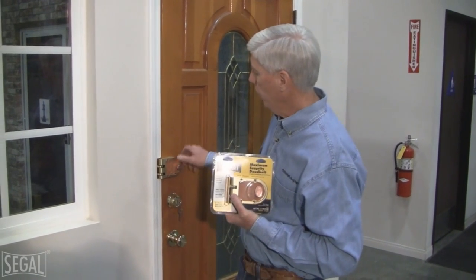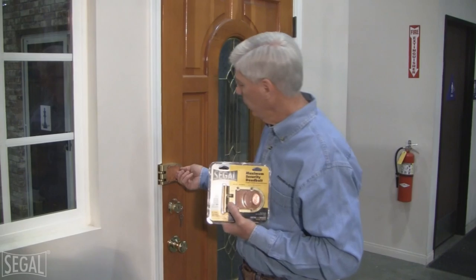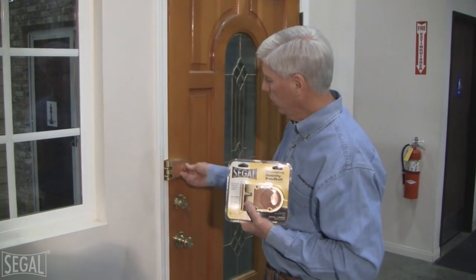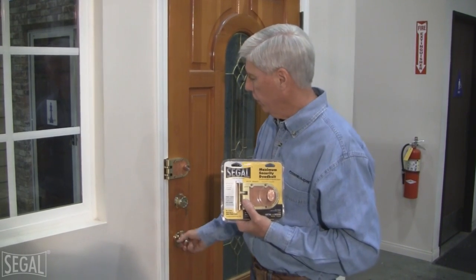Hello, my name's Lewis and I'm with Primeline Products, and I'm here to tell you about Siegel Lock. It's a surface mount lock that's mounted on an exterior door. This happens to be on the inside of the house, obviously. When this lock locks, it deadbolts the door — it's on the other side.